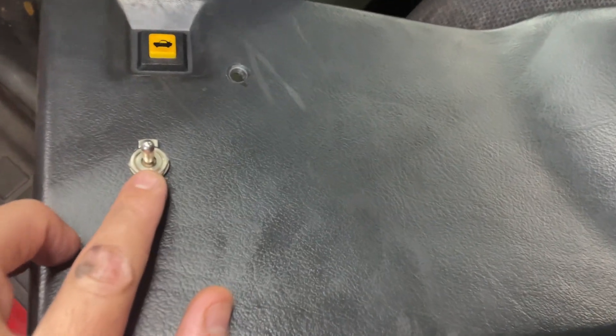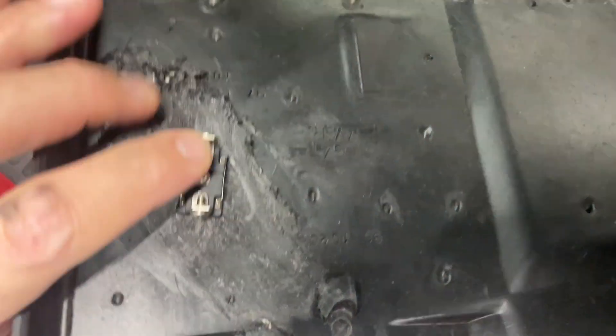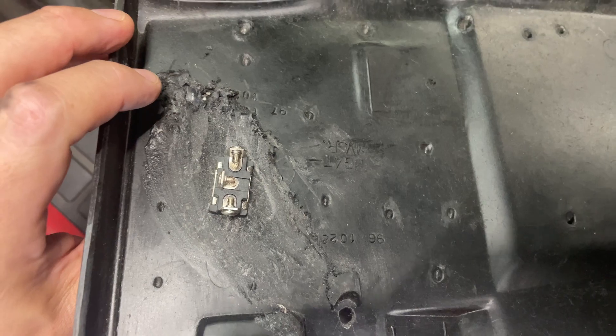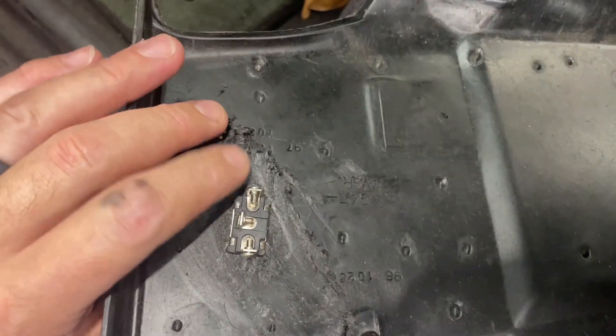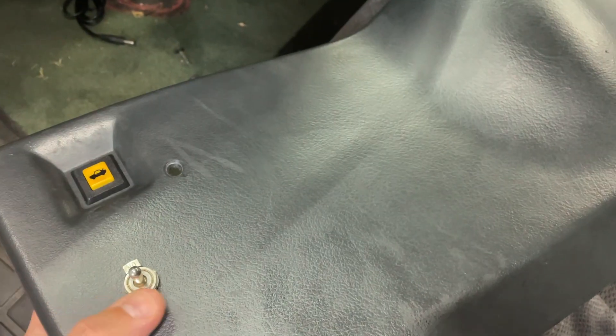Here's that switch. I took the kick plate off where this was attached to see what it was wired to — nothing. There were no wires back here, so that's not the problem. Not sure what that's for, but we'll keep moving on.